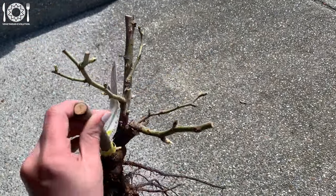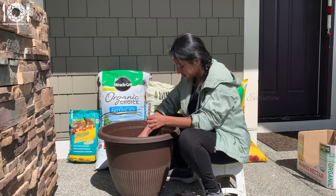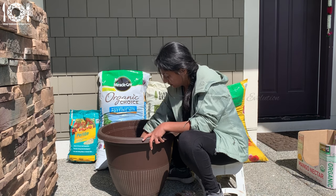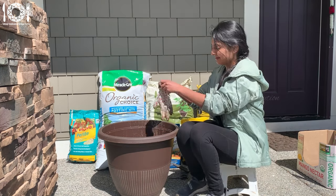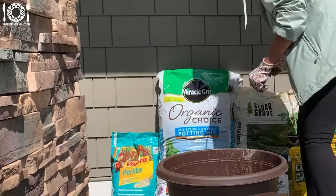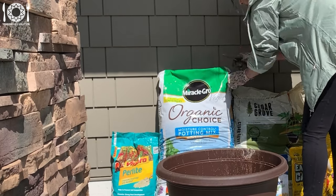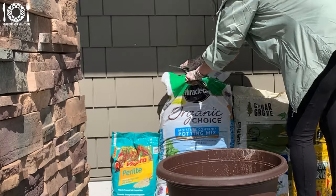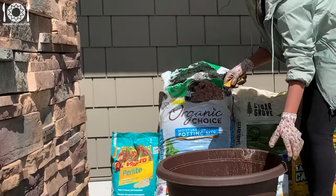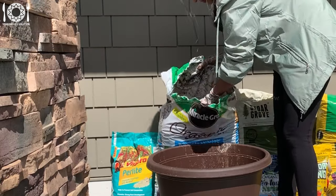A general guideline for a well-balanced soil mix would be about 50 to 60 percent potting mix, 20 to 30 percent perlite. Earthworm castings contribute essential nutrients and microbial activity, and the mycorrhizal fungi in the Biotone Starter enhance root health and nutrient uptake.